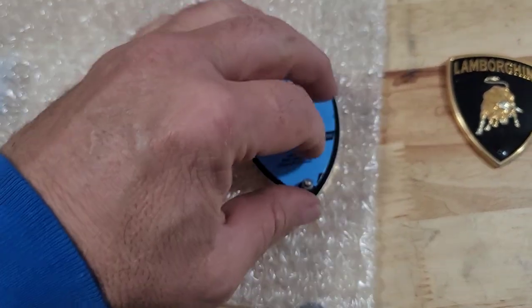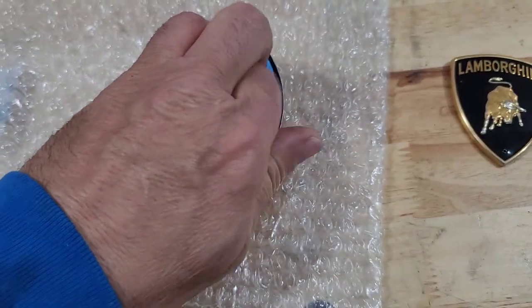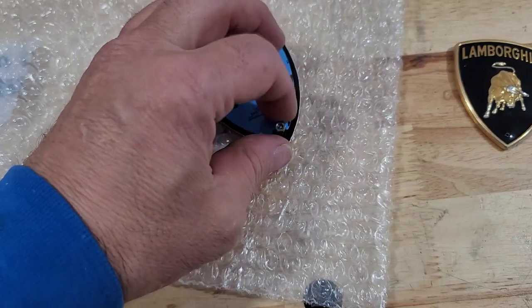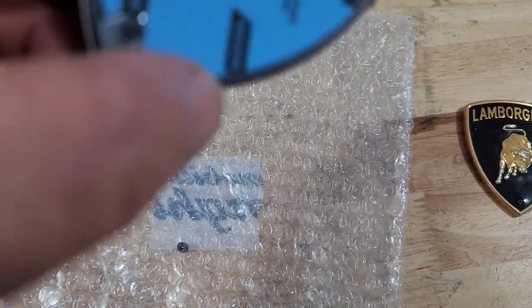When you go to put this on, just very easily snug it. Don't go crazy with it because you'll snap that off. It looks like it was running down pretty easy.